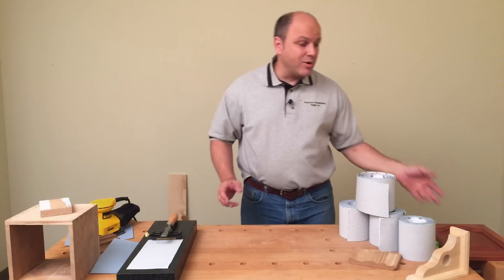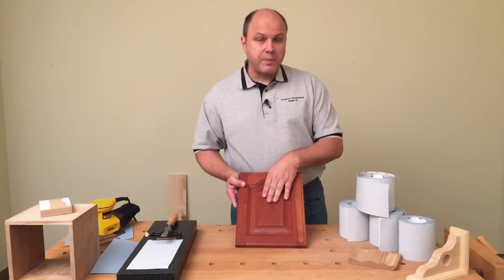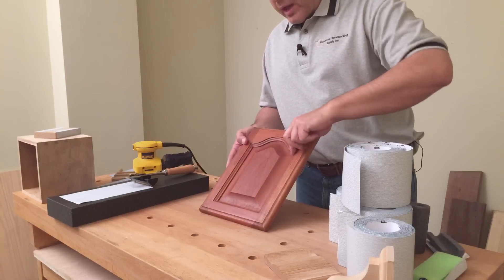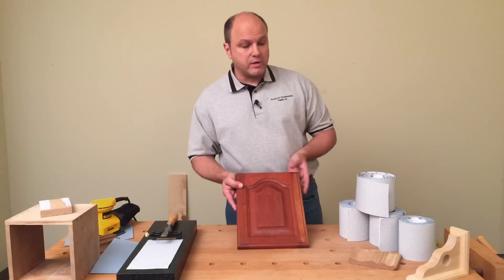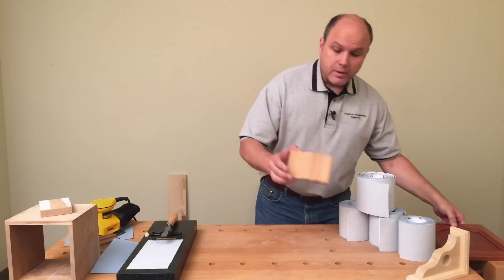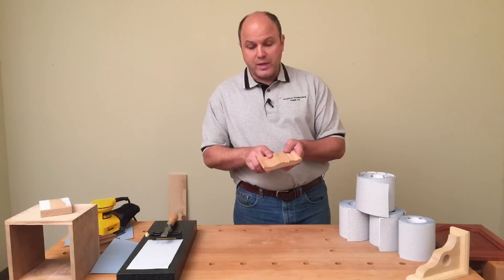Now here's one that I really hate sanding — it's very challenging. If you guys have ever made raised panels like this, sanding these panels is very difficult, and getting the detail on these inside edges before we assemble is also very difficult. Raised panels or moldings — trim moldings like you see here — are another thing I really hate sanding.